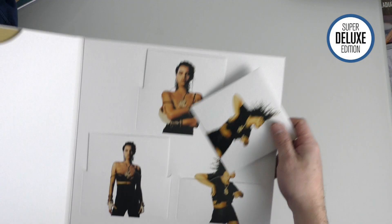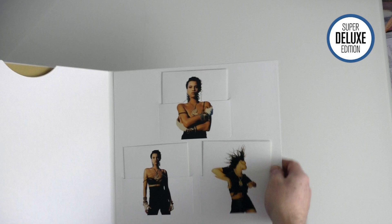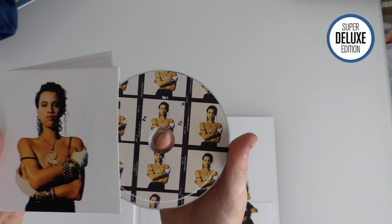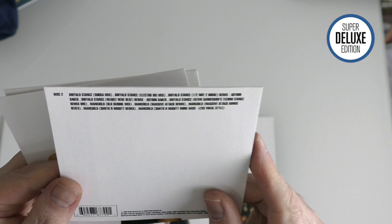There are some quite nice design touches here. The fact that they've overprinted the CD housings with the image is quite a nice touch. Disc one is the album as you'd expect, with quite nice printed images on the actual CDs themselves. Discs two and three it's just loads of remixes really — multiple versions of Buffalo Stance, Man Child.